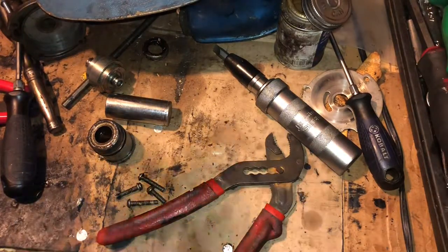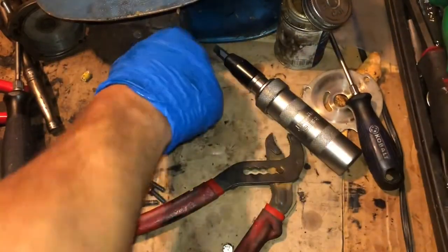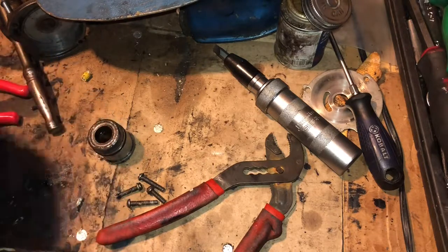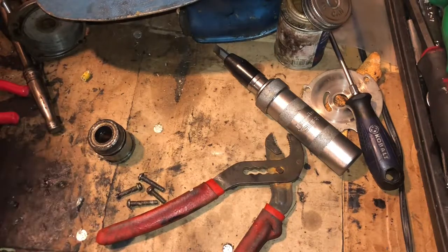Seals are installed with the exception of the spaghetti seal around the skeg — whatever you call it. Comment below: is it S-K-E-G, S-K-A-G, or S-C-A-G? I could Google it myself but why Google when I have so many followers now.